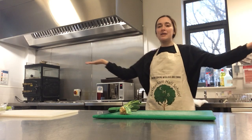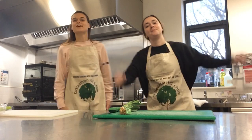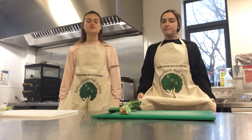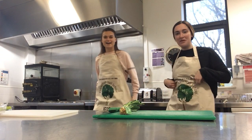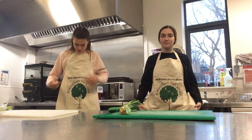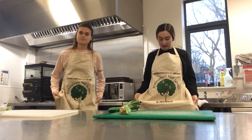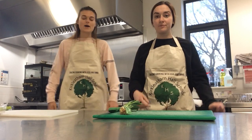Hi everyone and welcome to Crazy Cooking with Jess and Emma! So here we are back in the kitchen with our new aprons — we've got our own custom aprons: Crazy Cooking with Jess and Emma. How good is that?